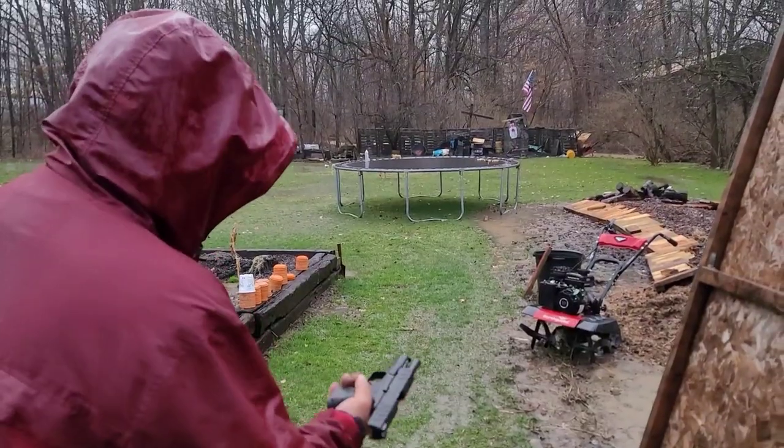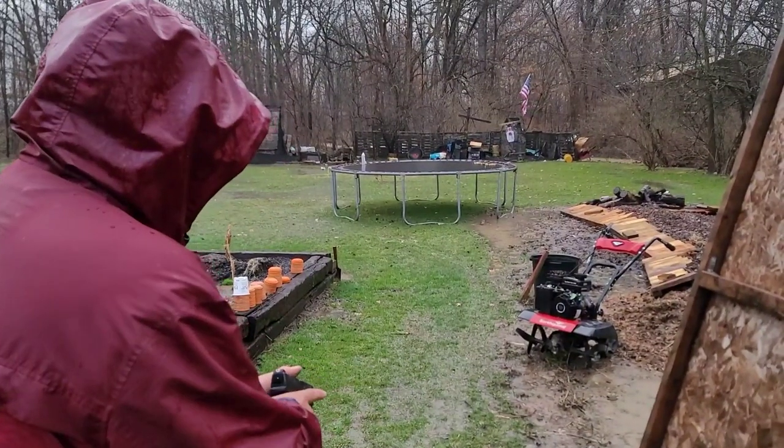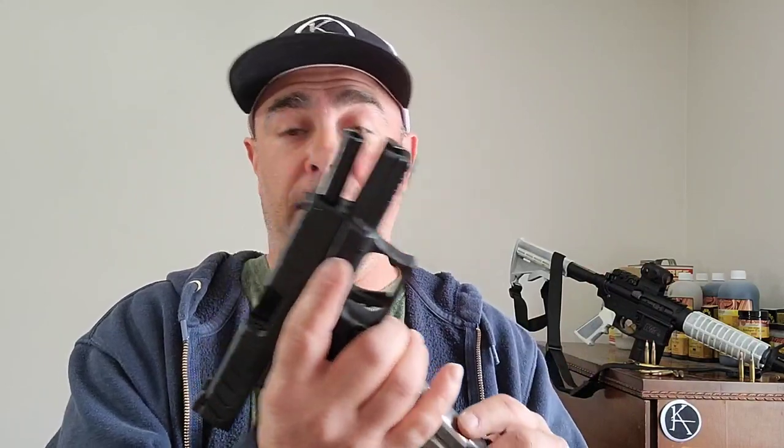Welcome back YouTube. Today we're going to be discussing inertial reloading with firearms. One of the stars of the show today is going to be the Springfield XDM Elite in 10 millimeter, which just developed a new habit of liking to inertial load.